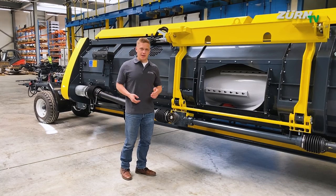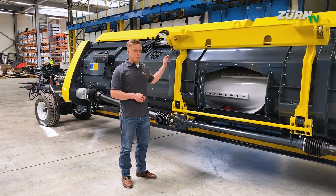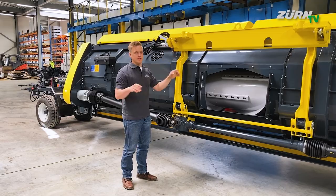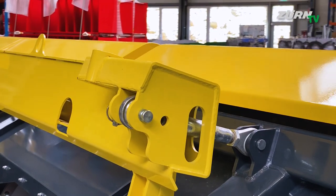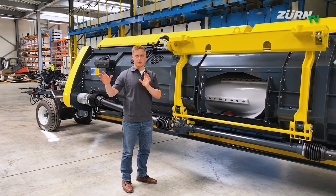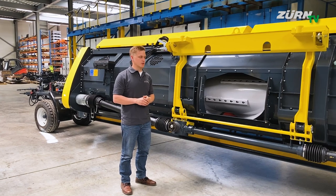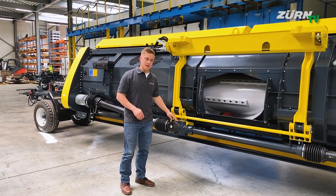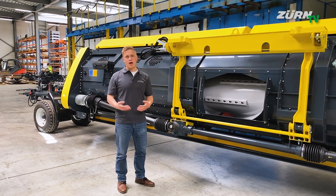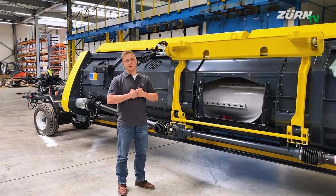Let's have a look at the interfaces to the forage harvester first. The PROFICUT adapter frame has two spindles to adjust the angle of the header individually and react to different tire and wheel options on the forage harvester, but also to different harvesting conditions. Part of this adapter frame is the PTO quick coupler, so you don't have to leave the cabin to put the header on — the driveline is automatically connected.